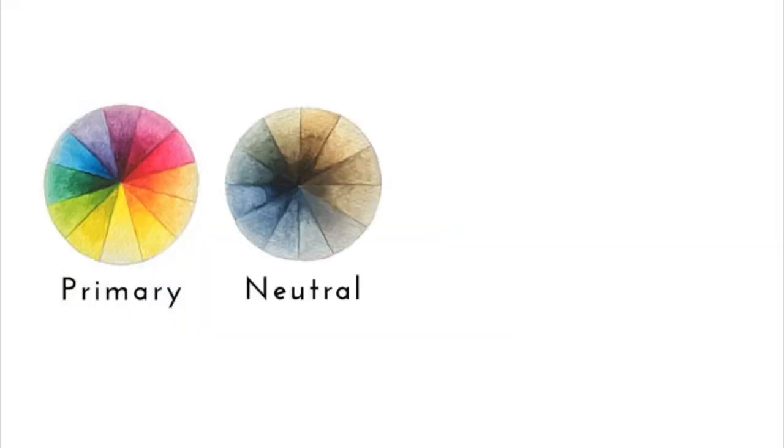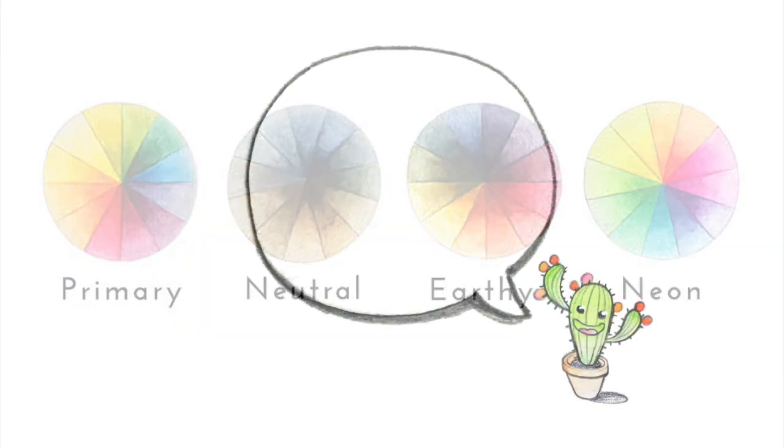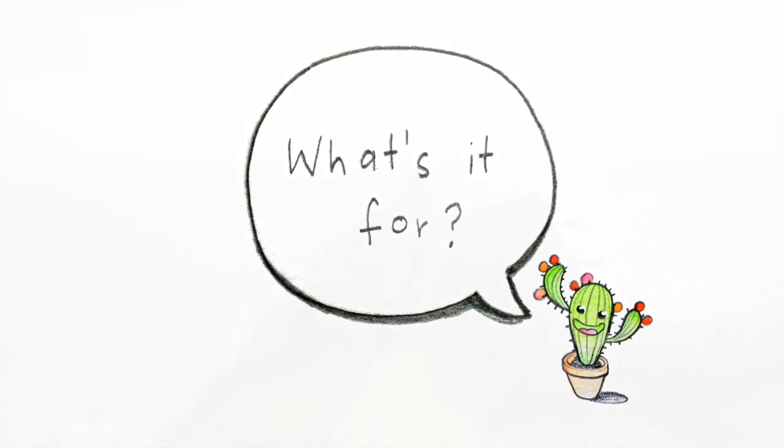There will be four different ranges of watercolours to choose from. Whichever one you choose, your sketching tin will take you places.